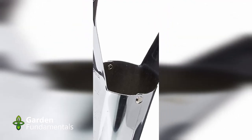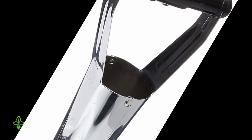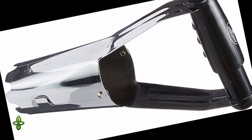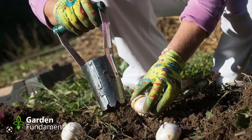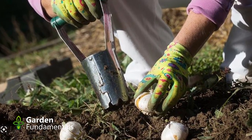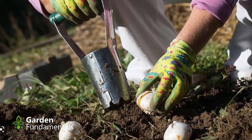Number two: the bulb planter. Some of these products are better than others, and the good quality ones do work to some extent. But the ones you see in home hardware stores are a piece of garbage. You use them a couple of times and they bend and they're done. Besides, they don't work all that well. When you see them used in advertisements, they're working in really nice loose soil, like a pile of peat moss.